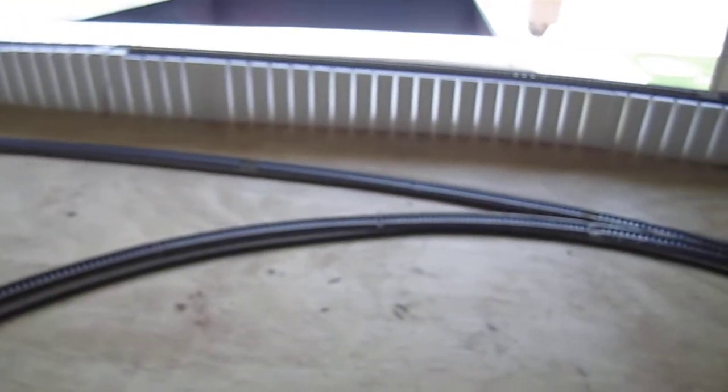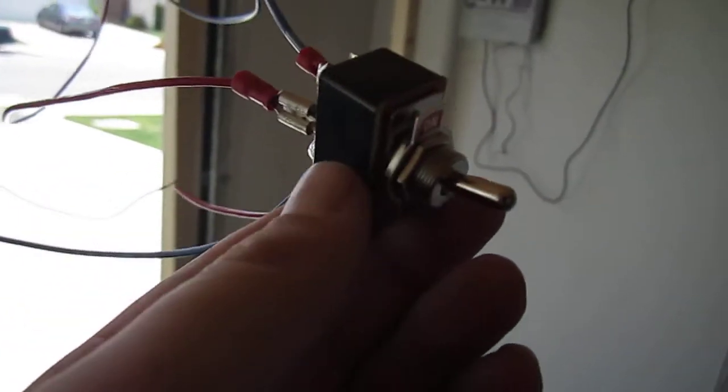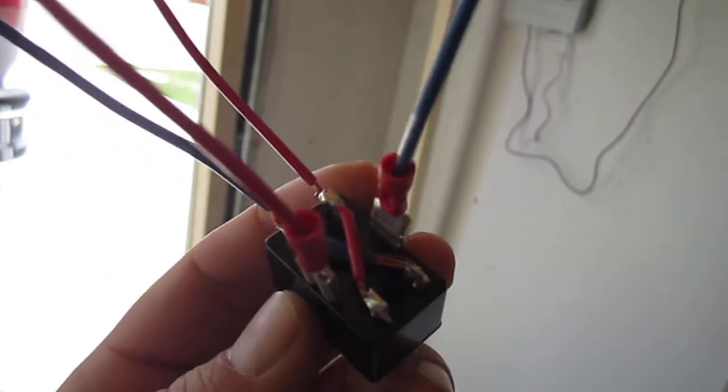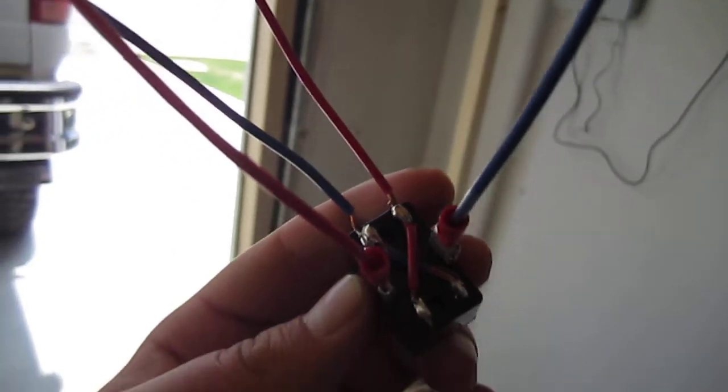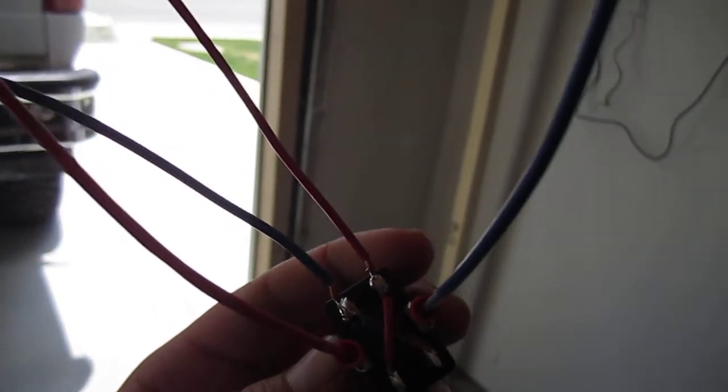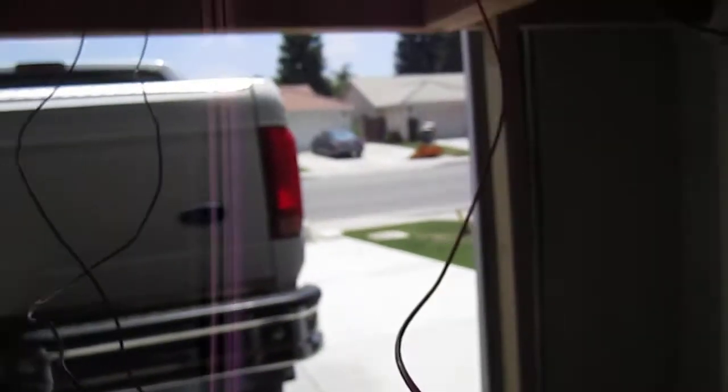The main way to solve that problem is with a double pole, double throw switch. You can get them at Radio Shack. There's a good diagram on the internet — I can't remember the site, but essentially what you need to do is crisscross your polarity coming from your power to your track.